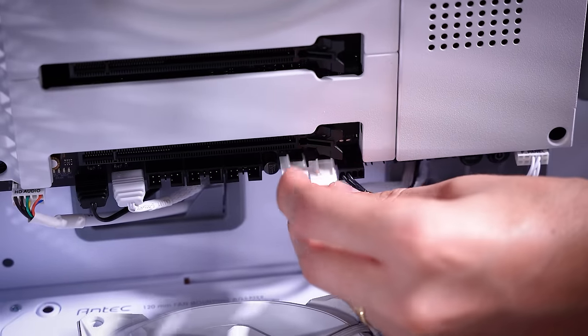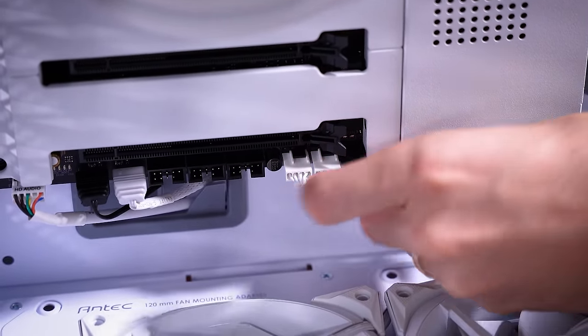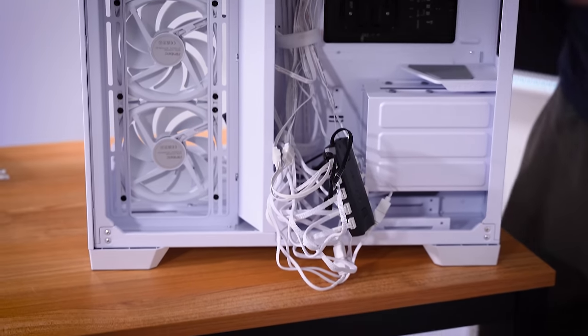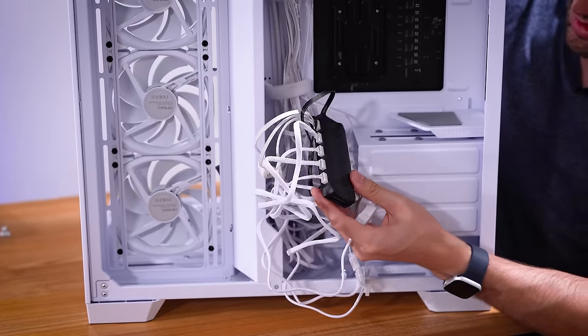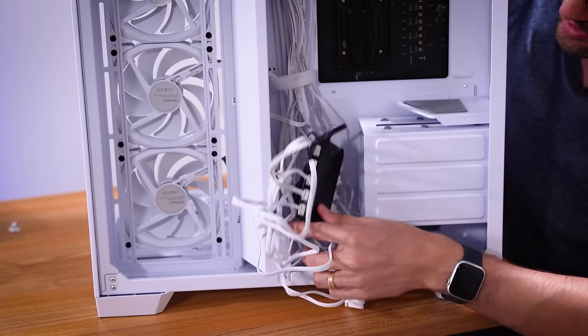It's been about 20 or 30 minutes wrapping up small cable management — just a bunch of fans to wire in, RGB strips. As you can imagine, nine fans in here. Behind the right panel it's a bit rats-nesty. I've stubbornly tried to stick with a single RGB slash fan hub with a bunch of daisy chains that may or may not work. We'll find out.